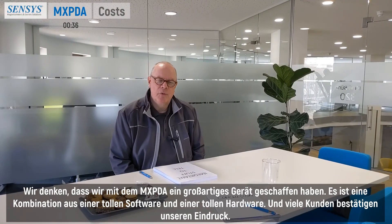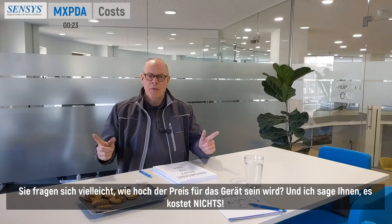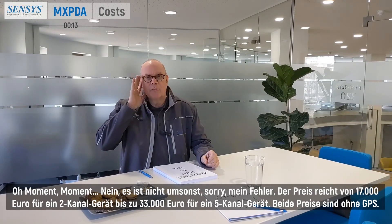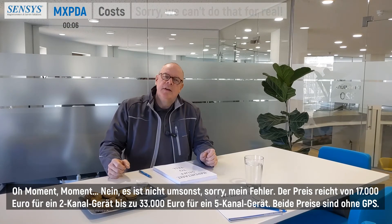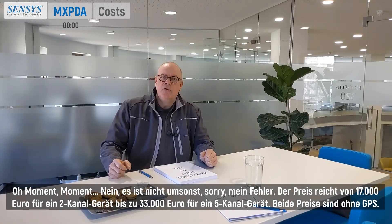We think we have created a great device with the MXPDA — a combination of great software and great hardware, and many clients are confirming our impression. As for the price, it is not free. The prices range from €17,000 for a 2-channel device up to €33,000 for a 3-channel device. Both prices are without GPS.